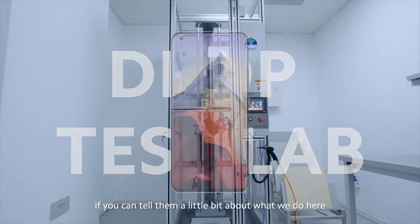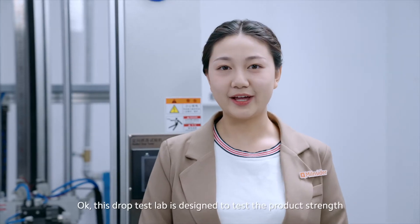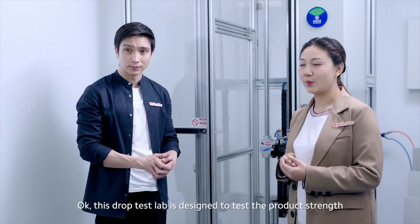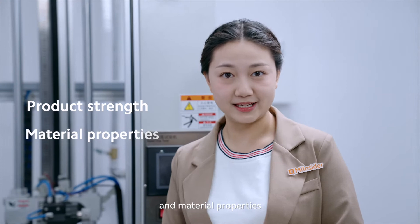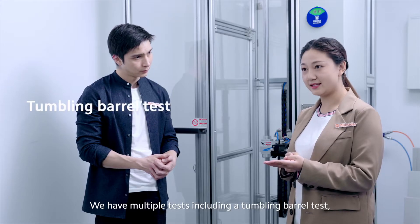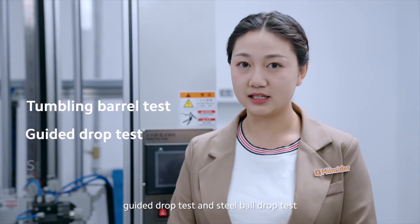So this is our durability lab. This job test lab is designed to test the product strength and material properties. We have multiple tests including tumbling barrel test, guided drop test, and stable drop test.